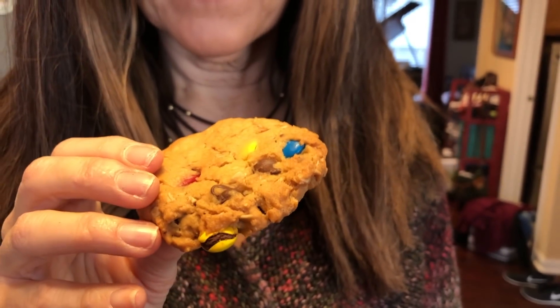Are you eating a cookie for my vlog? Yeah. Okay, here's the cookie — let's see how you like it. Mmm, good — amazing!